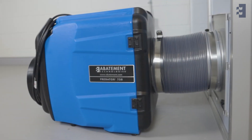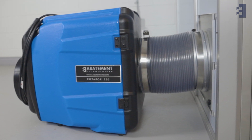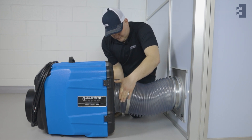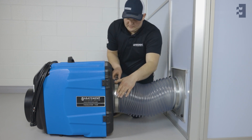The Pred 750 can also be used with flexible ducting in order to create negative or positive airflow, by simply attaching the ducting and clamp on the built-in 10-inch intake or exhaust without any additional adapters or manifolds.